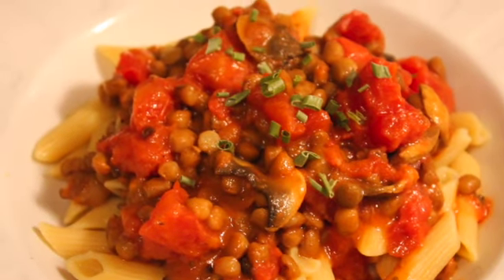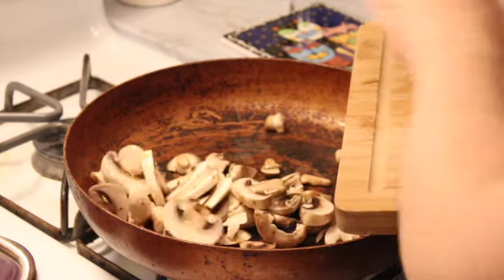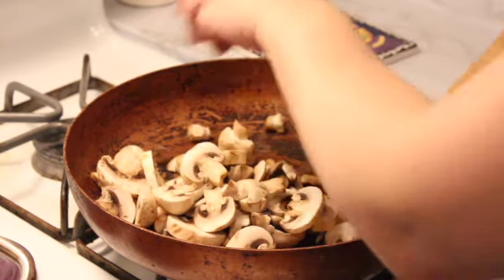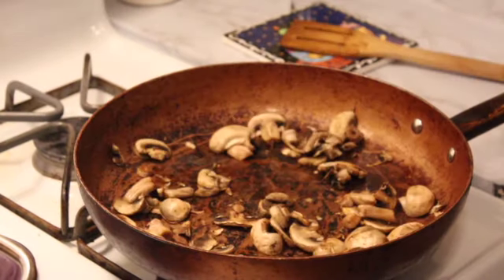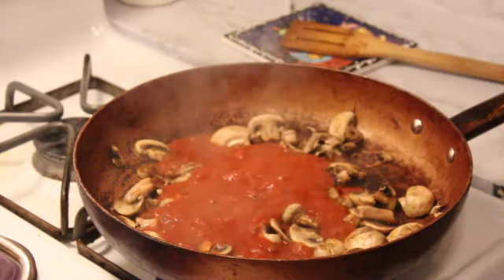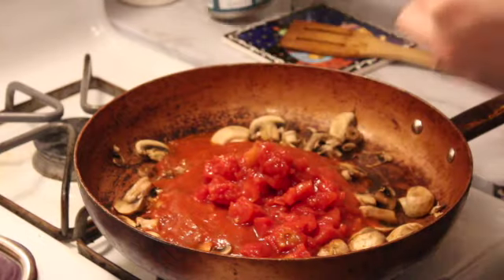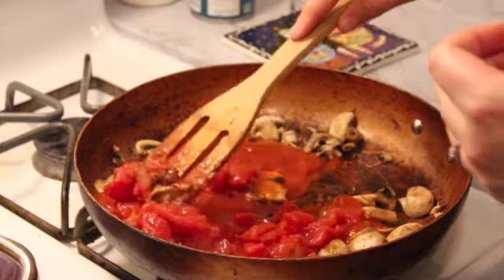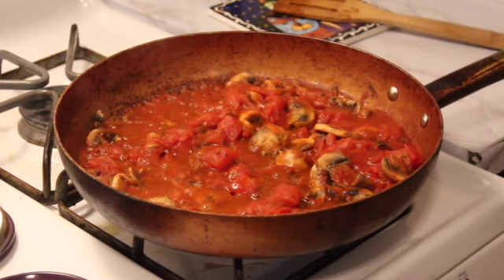Up first is this creamy mushroom lentil pasta. Super easy. First we want to sauté our mushrooms — make sure you dampen a napkin or a towel and wipe off the outer edges of the mushrooms to get the dirt off. After we sauté the mushrooms a bit, we just add our marinara sauce. I had a can of tomatoes that I needed to use up, so I added those in as well. I love the texture of chunky tomatoes in my pasta.